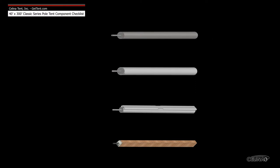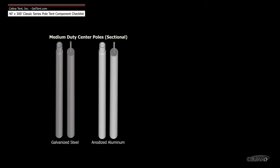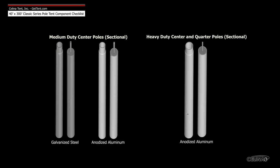Solana side poles are available in four types: galvanized steel, anodized aluminum, anodized aluminum teeter track, and wood. Medium duty center poles are available in galvanized steel and anodized aluminum. Heavy duty center and quarter poles are only available in anodized aluminum.